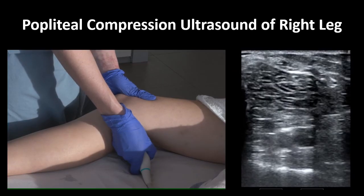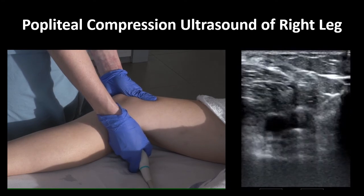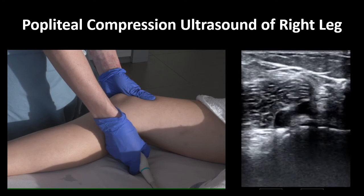Here is a close-up view of your hand position and what you should see on ultrasound. Again, notice that I'm stabilizing the knee with my non-scanning hand to provide counterforce for my compressions.